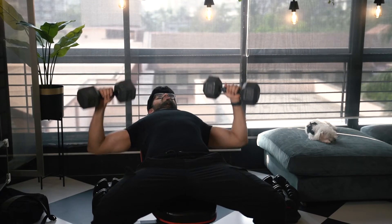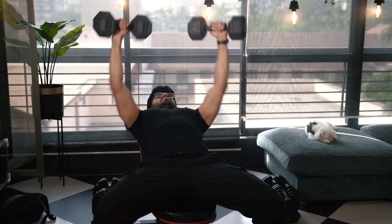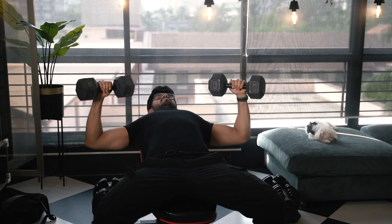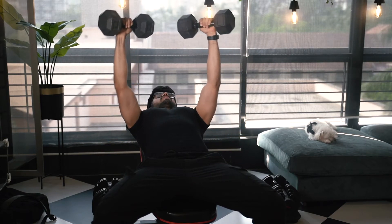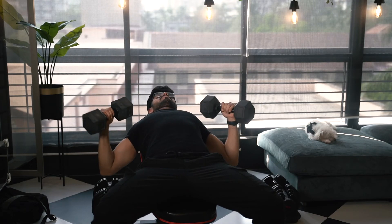Come down all the way, push up — come down all the way, push up. You see I'm making an 'A' shape with my arms. That's what we need to focus on.